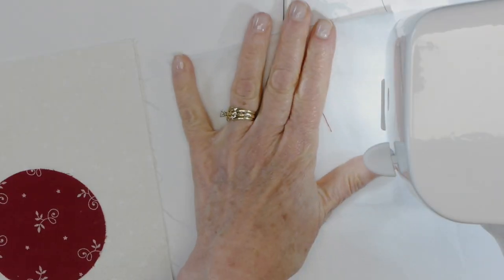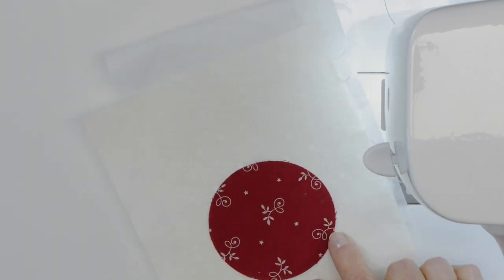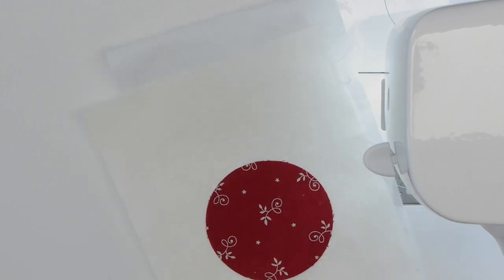Something that's a bit different with the satin stitch is that you need to have stabilizer behind your fabric. Because the satin stitch is a really close zigzag stitch, there's going to be a complete line of stitching with stitches right next to one another. If you do not put some kind of stabilizer — either cutaway or tearaway — behind your fabric, you're going to get very puckery looking stitches on the outside of your applique.